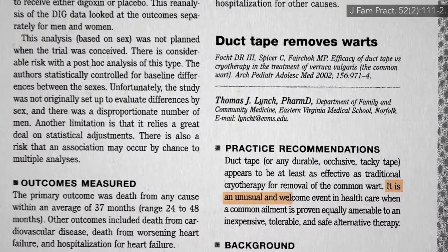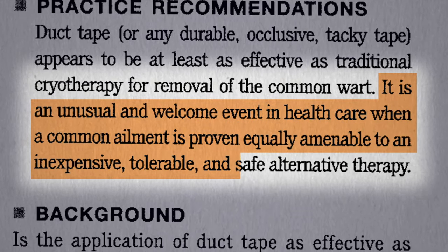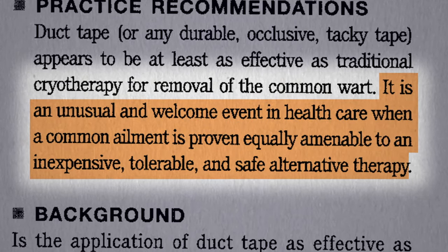It's an unusual and welcome event in healthcare when a common ailment is proven equally amenable to an inexpensive, tolerable, and safe alternative therapy.